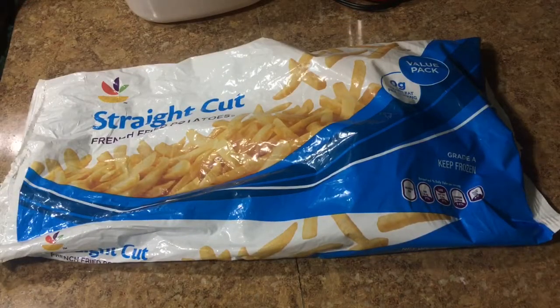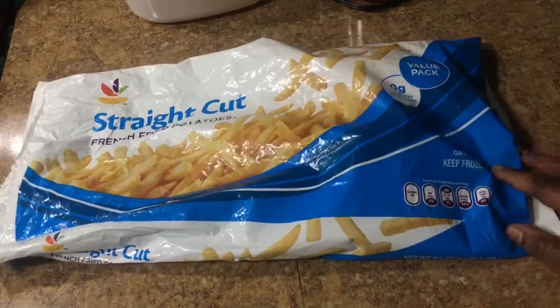Hey guys, welcome to my channel! Today I'm going to be showing you how to get fries just like the Chinese store french fries. I have been trying varieties of french fries so that they will actually have that crunchy texture like the Chinese store, and I actually found one finally.